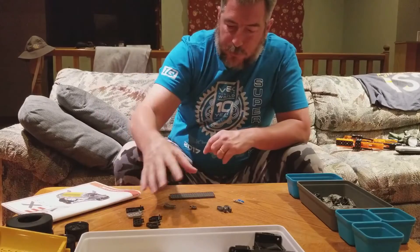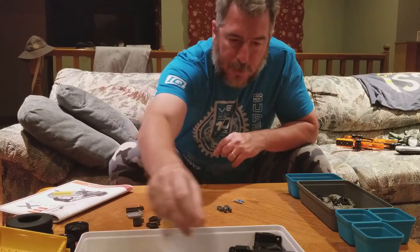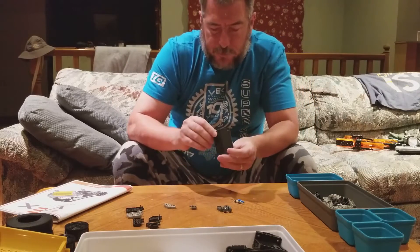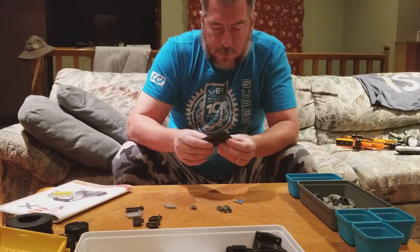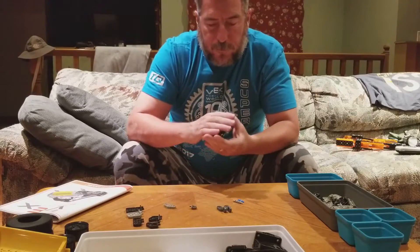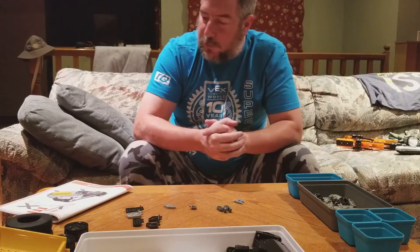We have a few new connectors, plates, and some nice body panels. These look like they are going to be good structural pieces, maybe useful for making some robots look good in the future. This should be an interesting build.